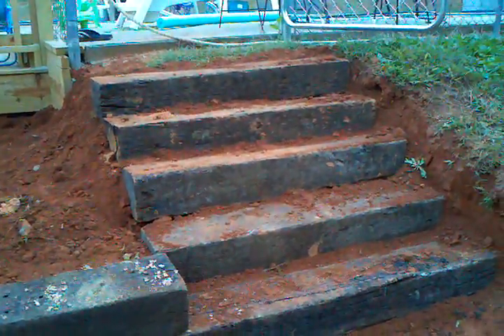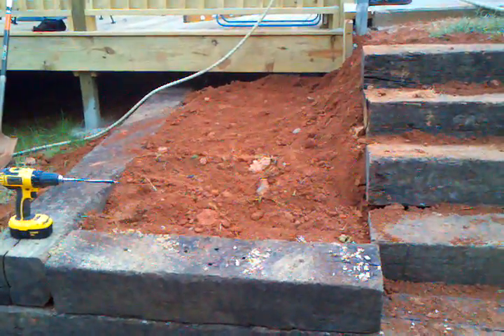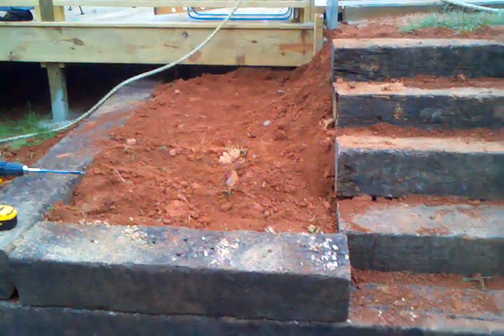I cut them in half and made me a set of steps. Since I had another hill going down this side, I figured I'd build up this side over here so I can put me a flower bed right there — either a couple bushes or a flower bed. It's probably just gonna be bushes because I hate messing with flowers.